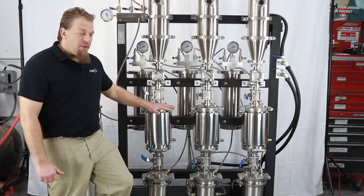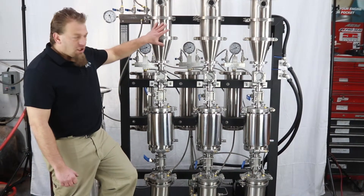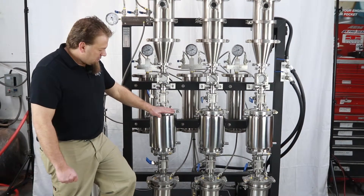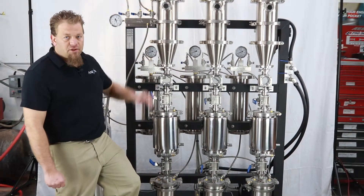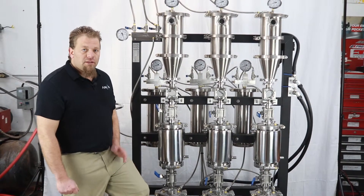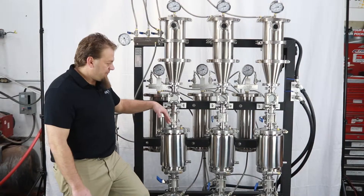If you're doing the trickle-through method you can obviously run the larger materials columns. If you are going to be doing the soaking process, you'll want to run with the smaller size materials columns. We'll cover that a little bit later in a video labeled volumetrics to show the different sizes and volumes of this system.